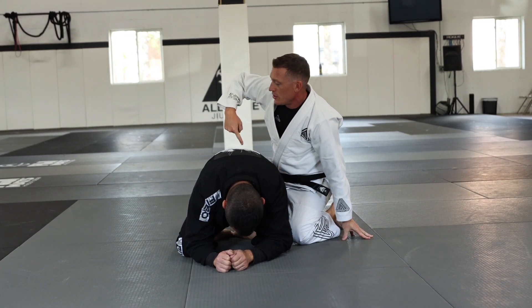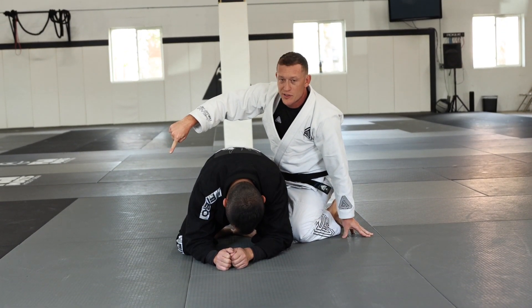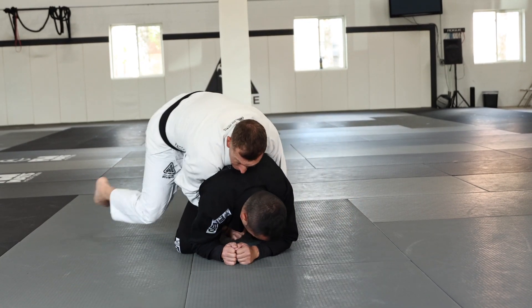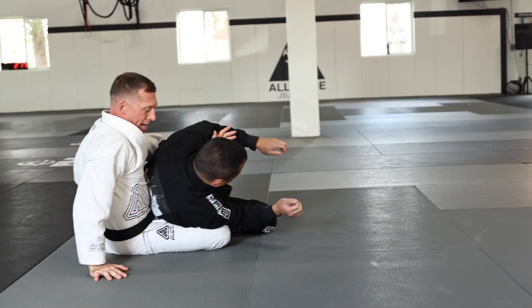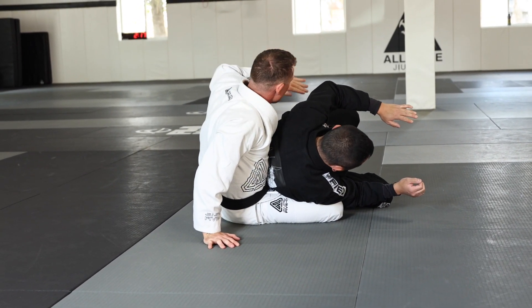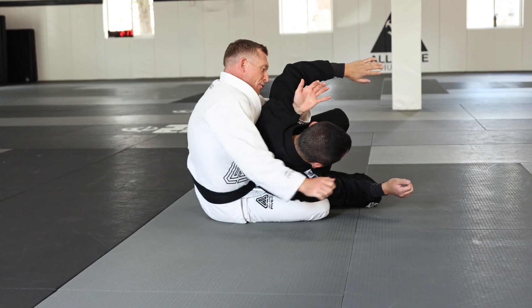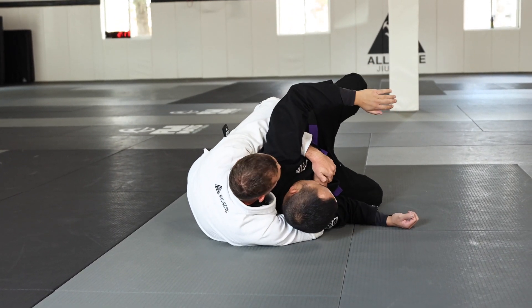Once I've established that, all I'm going to do is think about running to the other side to take his back. So we're here in the tight waist — I run. As I take his back, notice I end up kind of on my butt. This hand comes to underhook the shoulder, and from there I establish my seatbelt grip.